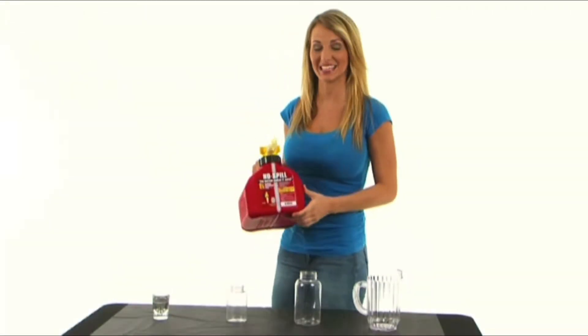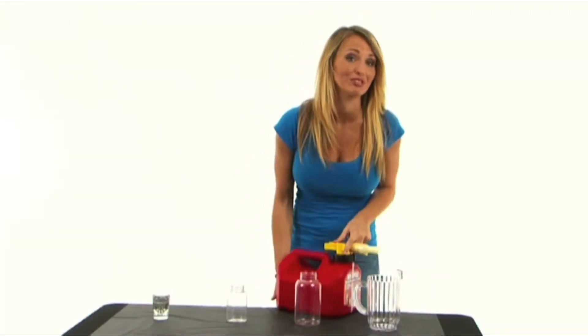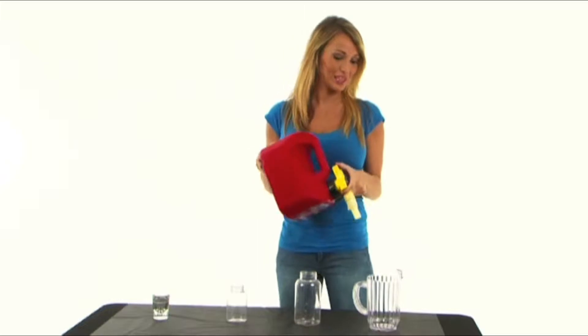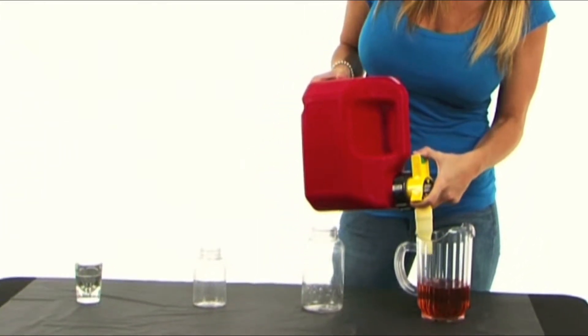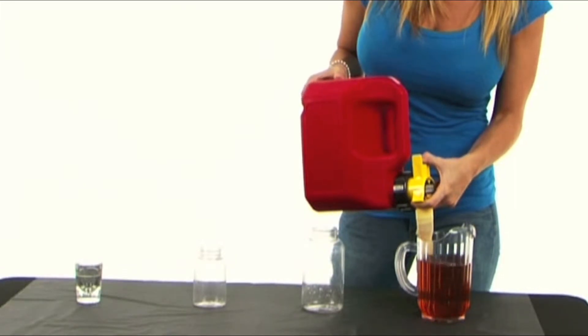I'm No Spill Jill, and this is my gas can that makes it so easy you may never have to spill a drop of gas again. You just put the spout wherever you want and press the button. Now if you hold the button down, it'll stop automatically.